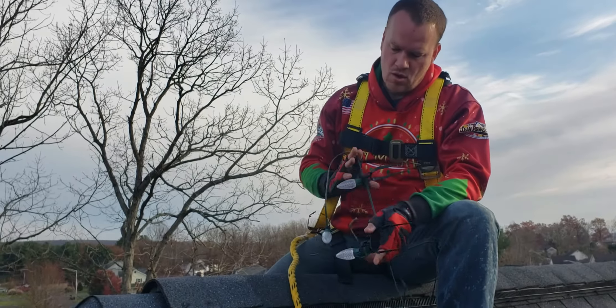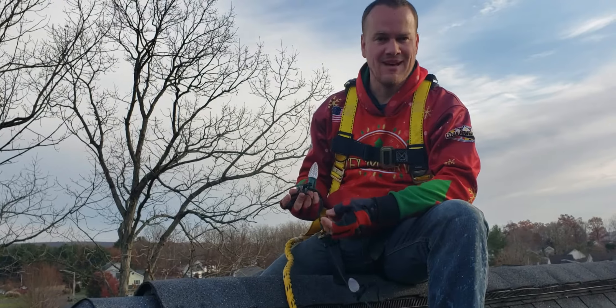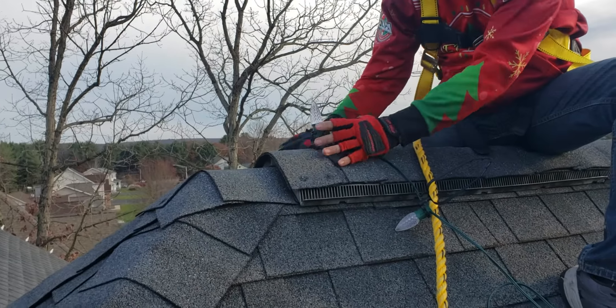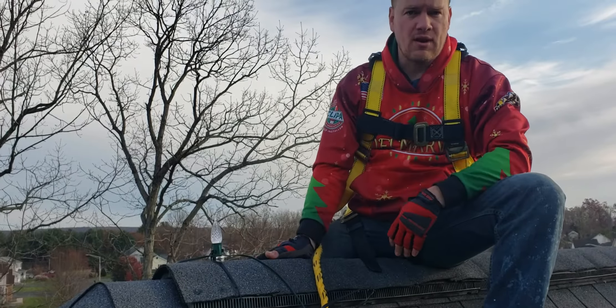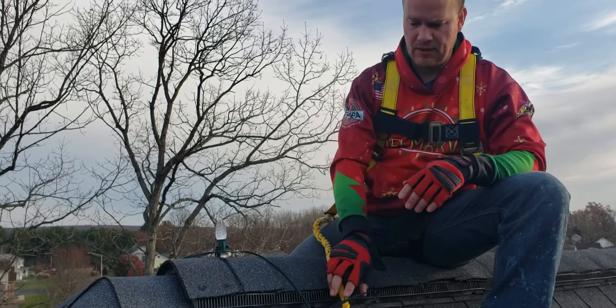So instead of our normal clips, we've got these that are called ridge line clips or special best clips. They're a type of ridge line clip that we basically just clip on both sides. And then that allows us to have the bulb basically going straight up here. That way, no matter if somebody's on the left or right side, they can still see these up here.